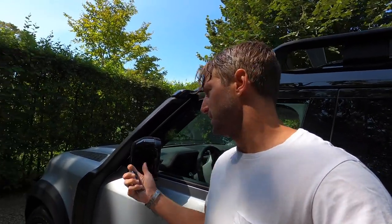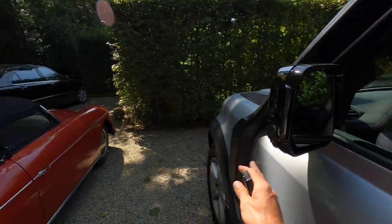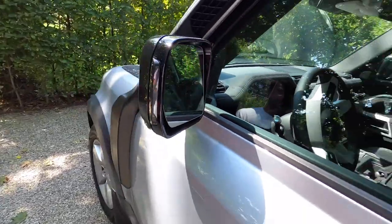So when you lock and unlock the car, these mirrors open up for parking. I don't know if anyone's even going to get close enough because the fenders are just that wide anyway. So does this really matter? Unclear. But it is a nice luxurious feature.